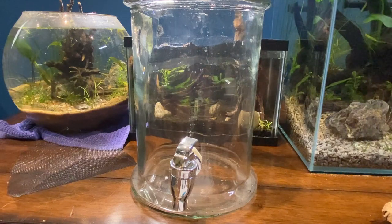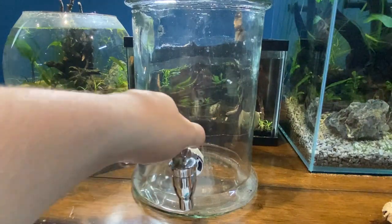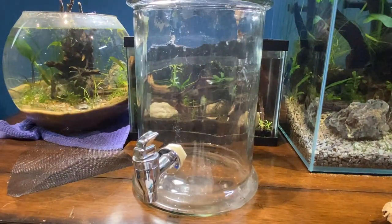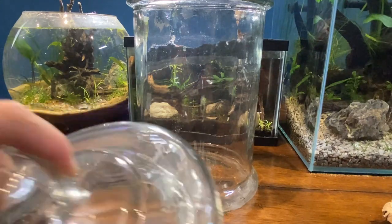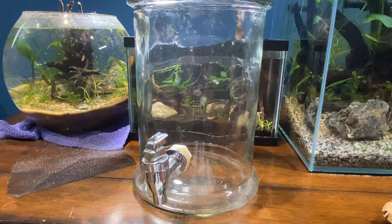In front of you, you can see this jar. I just picked it up off the street — garbage. As you can see, this little faucet is broken, but it's fine, we won't need it. These really work great as terrariums, and it also came with this little lid here. I'll be able to put that on, keep everyone inside, keep everyone happy, and it should keep the substrate and plants kind of humid, so it'll keep it nice and moist.